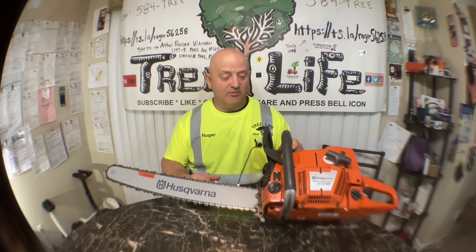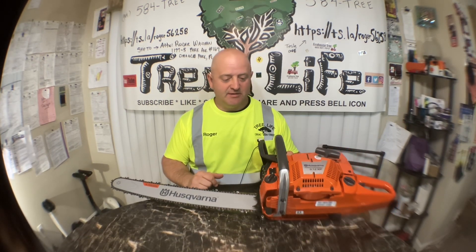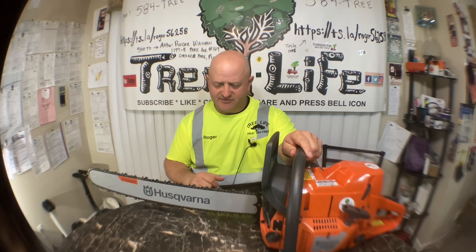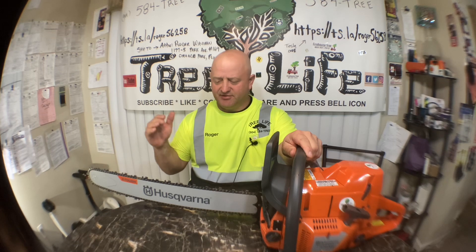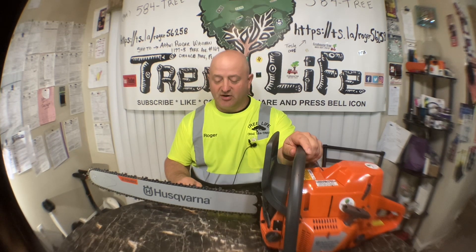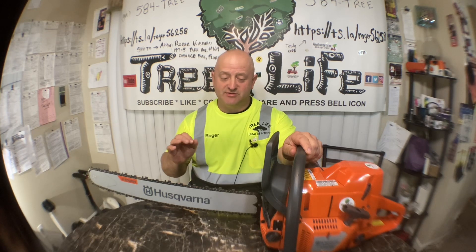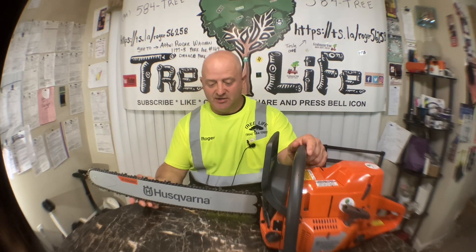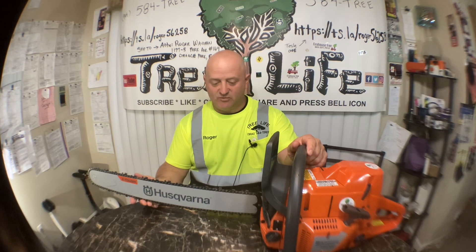He said he didn't need it anymore and didn't want to take it with him. I couldn't pass it up — didn't even try to negotiate. He already had it at $900, then dropped it to $750. It's really hard to find a good saw, especially a bigger saw, for less than a thousand bucks, so I think I did pretty good. It also came with a 24-inch bar.